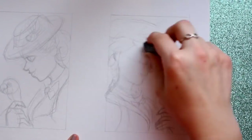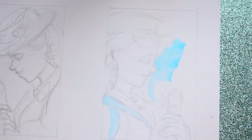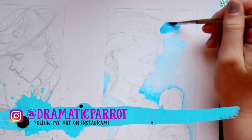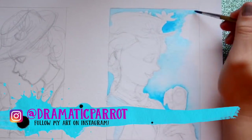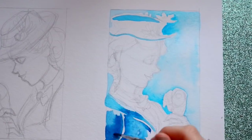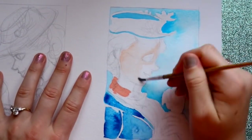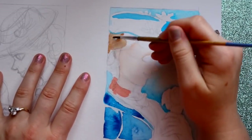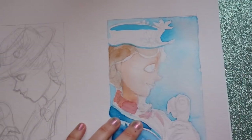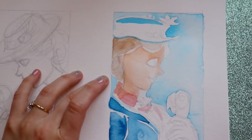Hey guys, it's me Priscilla. About a couple videos ago I did a gouache review, and I was interested because my background as an artist has always been watercolor. So I went ahead and drew both Mary Poppins — Julie Andrews and Emily Blunt — because I went and saw the movie and was absolutely obsessed. I have to go see it again, I just love it. I can't stop listening to the soundtrack.